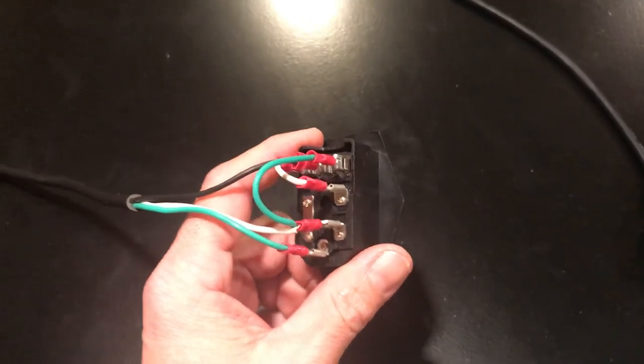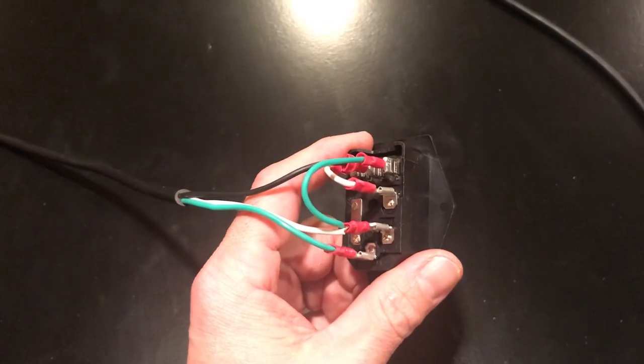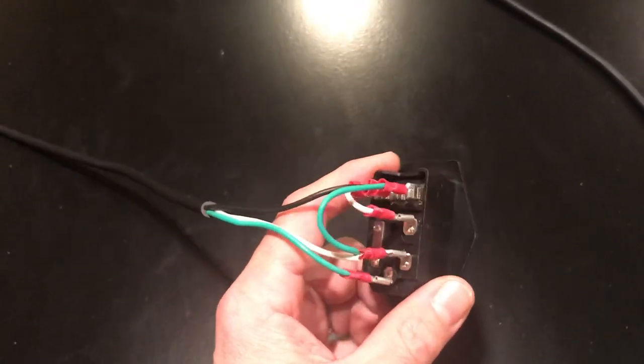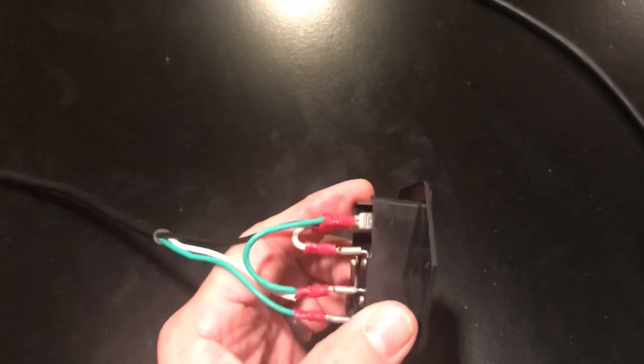Here's a real quick short video on how to wire up a power switch for an arcade or Golden Tee system. I could not find anything online on how to wire a three-prong switch — there's some with four prongs — and how to get the light to work, so here's how to properly wire this.